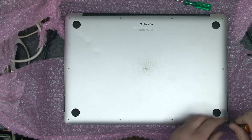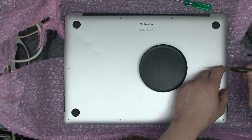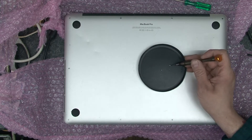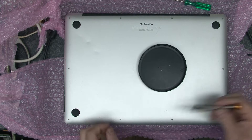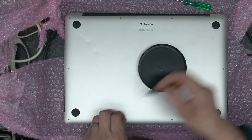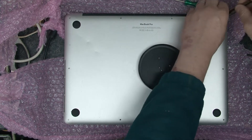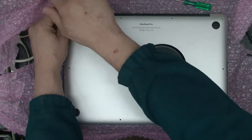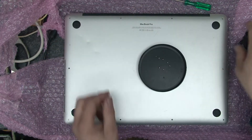We're going to start by removing the base. Now when we take these apart, most of the screws have got a collar on them, apart from the two at the front here that don't have a collar. The front screws are actually slightly shorter.